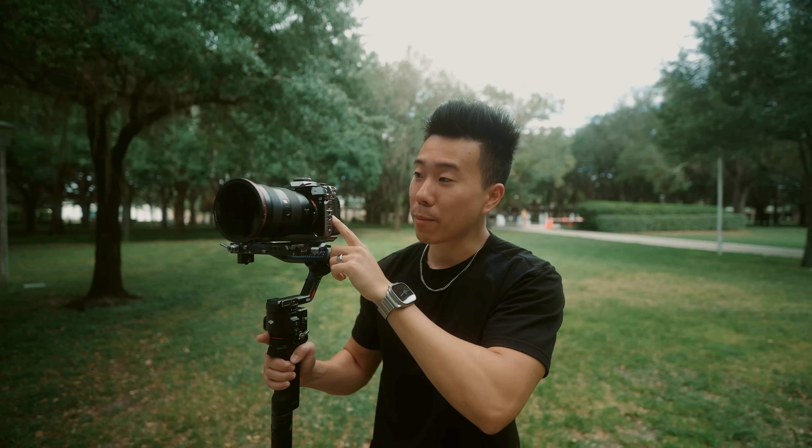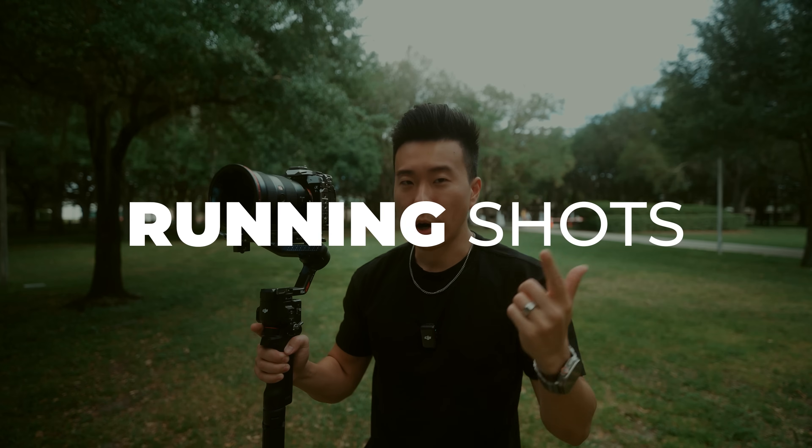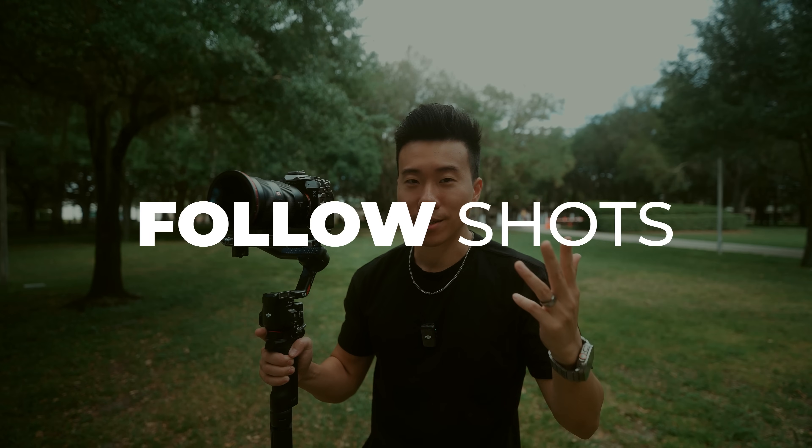My idea to compare the two gimbals is pretty straightforward: how well do each of the gimbals handle a minimal setup like this A7S III with a camera cage and a 24-70 f/2.8 G Master? How do they do with things like walking shots, running shots, orbit shots, and follow shots? Let's find out.